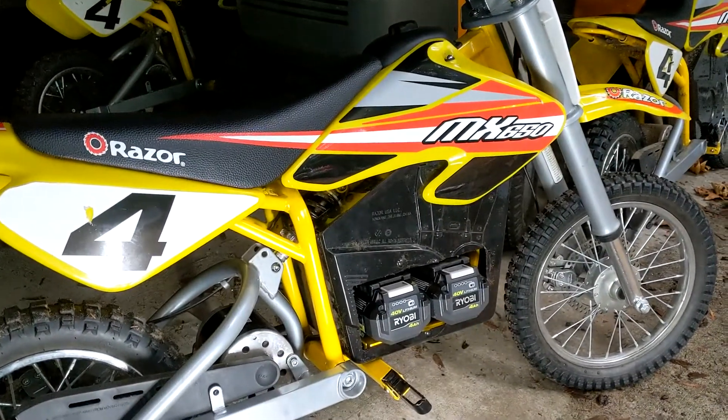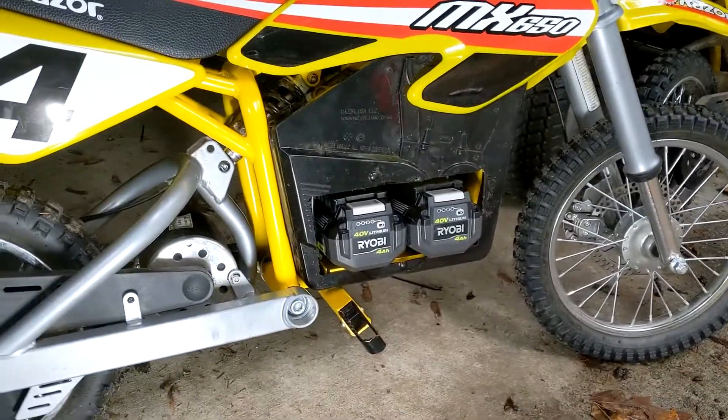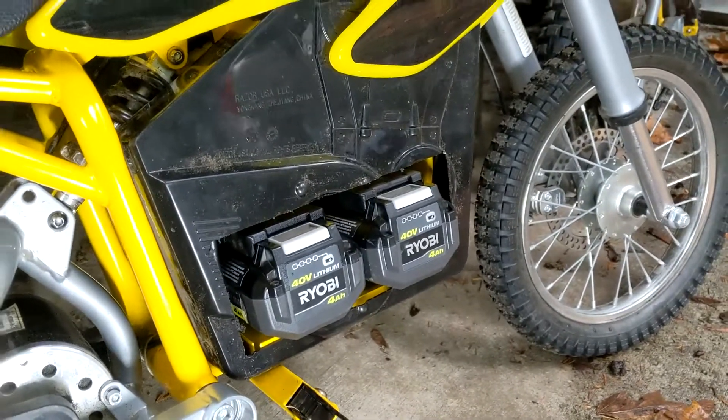Here is everything back together. As you can see, the batteries stick out the side maybe an inch, just barely over that, but that's what gives you enough space to be able to pull these things in and out. It's not enough to interfere with your foot placement on the peg, so I think that worked out just perfectly. If you enjoyed this video and learned anything, please hit the like and subscribe button — that would help me out very much. Take care!